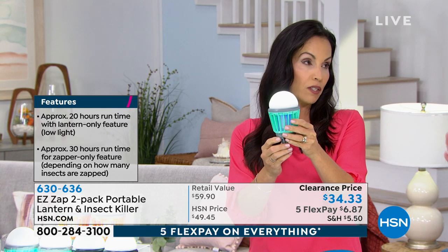30 hours if you're just using the bug zapper, and then if you turn the lower light on with the bug zapper, 20 hours. That's pretty cool.